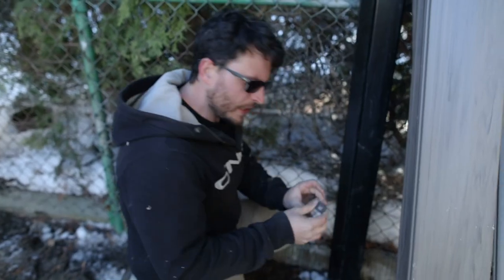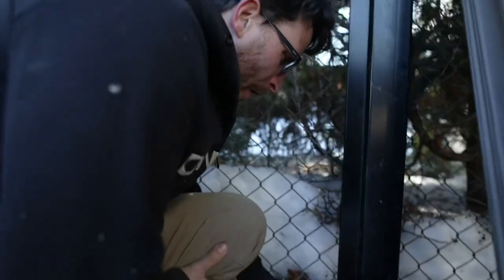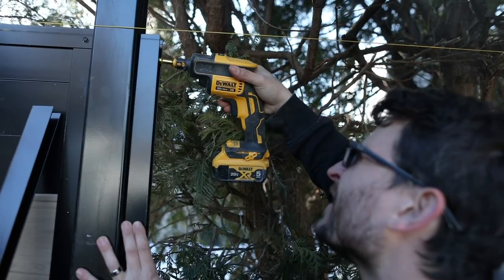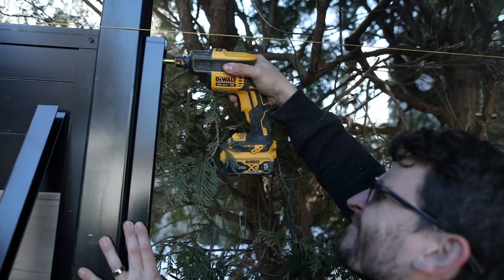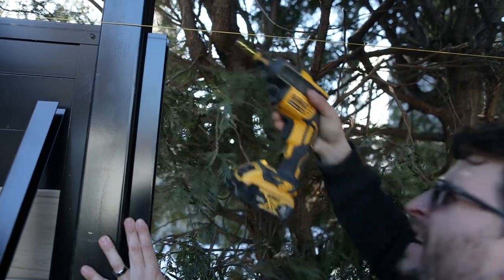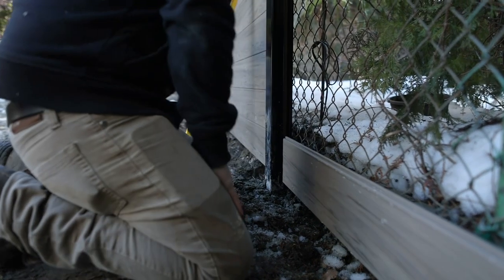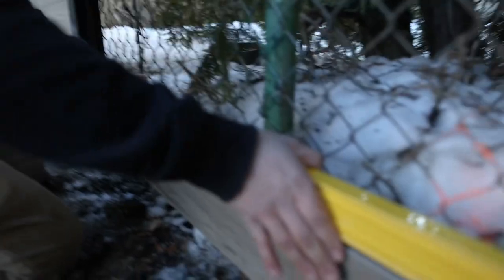Now it's time to install the side channels. First, we want to install one of the vinyl blocks that the system comes with at the very bottom of the channel on each channel. I like to put the channels in with a drywall gun and some self-tapping screws. You could use an impact or a regular drill — that's up to you. Once all the channels are in and the vinyl blocks are in the bottom of each channel, it's time to start assembling.